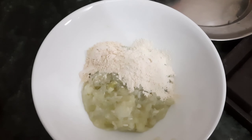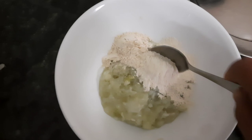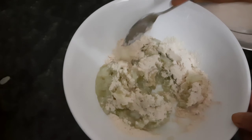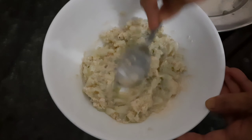We like to mix the ingredients. You must mix the ingredients with our hands, not in a saucepan, so we mix the ingredients by hand. This is the mix.